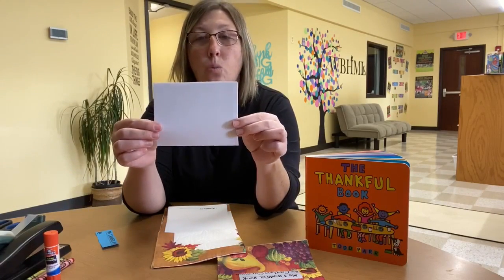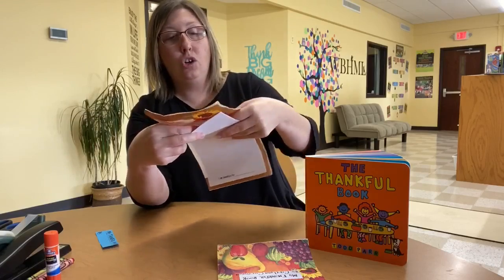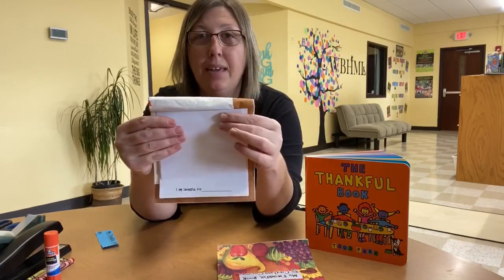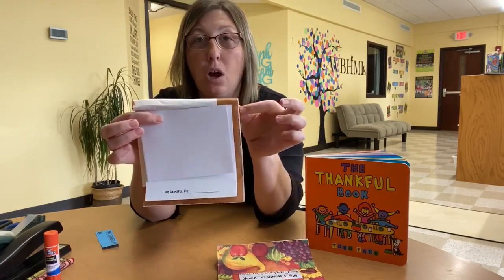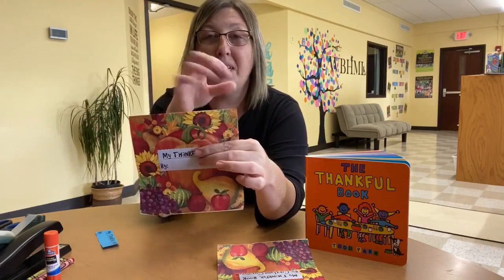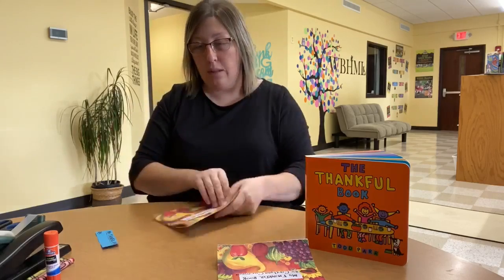Now, to add the pages to our book, just simply open up your napkin, take these pieces of paper which we're going to use as our pages, and put them together. Then you can either staple or you can tape these into the inside crease of your napkin. You can either tape them on the side or fold it back over and staple it together so that your pages don't fall out.